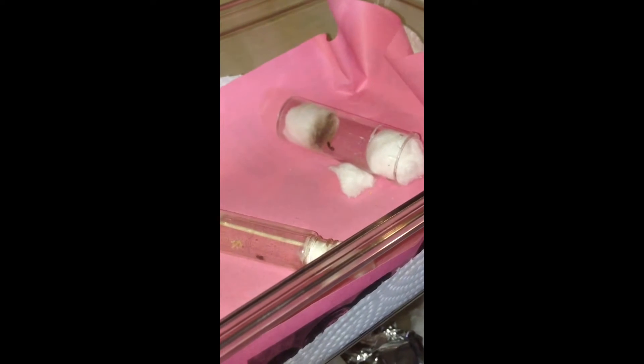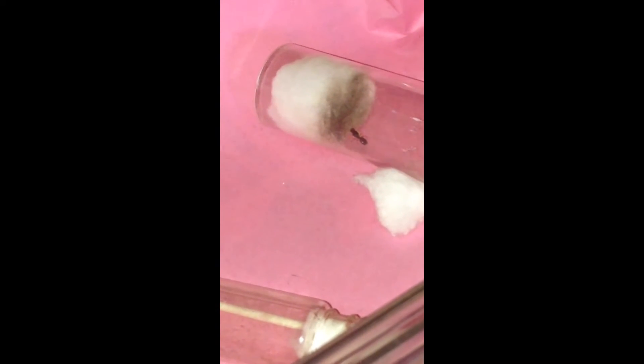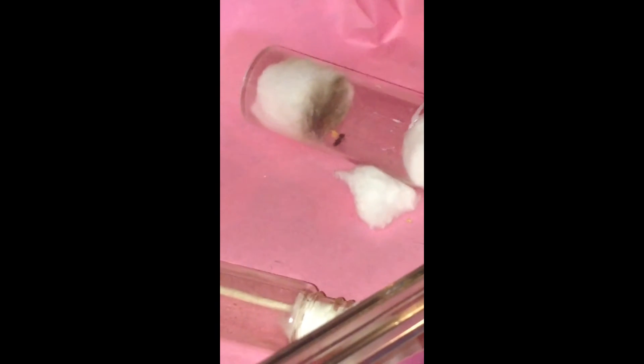What I'm going to do right now for this queen is attach a proper test tube to her setup, and hopefully she'll move over there. I'm not going to post this video until I see what happens with these brown eggs, because she's caring for them like they'd be ants — but they're definitely not the same color as all of these. This one had pure white eggs the whole time. I'm going to add on to this video and see whether she ends up eating all of them or what happens, but hopefully I can get her transferred into a new test tube.